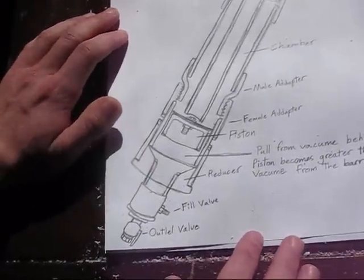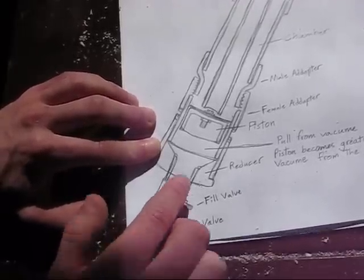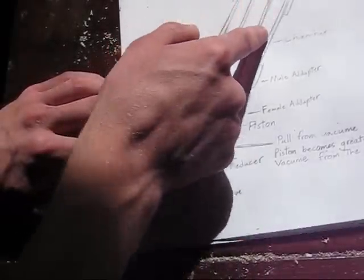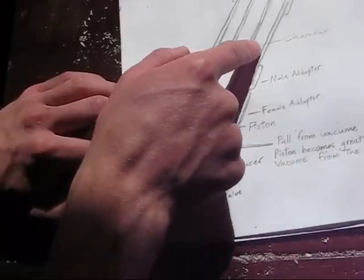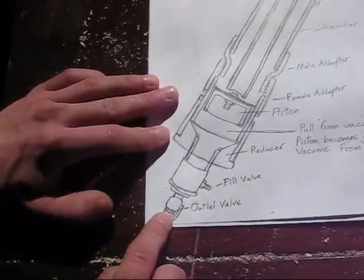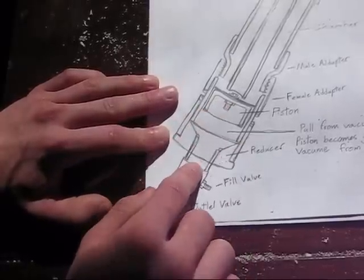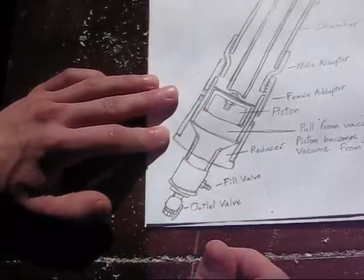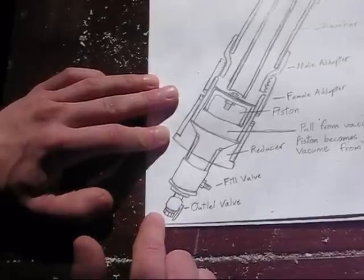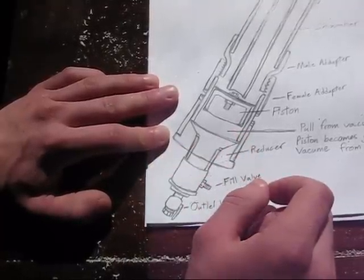Let me show you how this gun will operate one more time. The gun is filled by this Schrader valve. This area will pressurize, pushing the piston forward — air leaks around the piston and fills the chamber along the outside of the barrel. When fired, this outlet valve — a quarter-inch ball valve in this video — is opened, dropping pressure behind the piston and ripping it off the barrel faster than any valve you could buy in a store. That's why I build this custom valve rather than just using a ball valve between chamber and barrel — it will be many, many times more powerful.